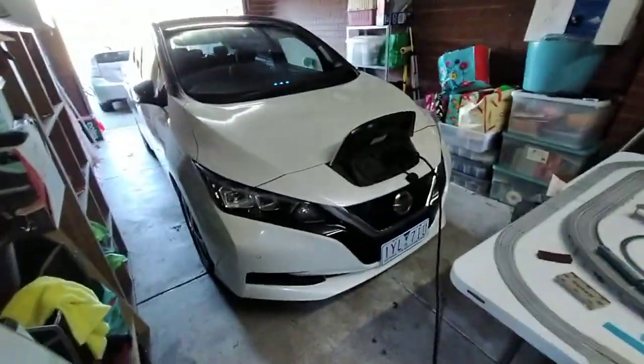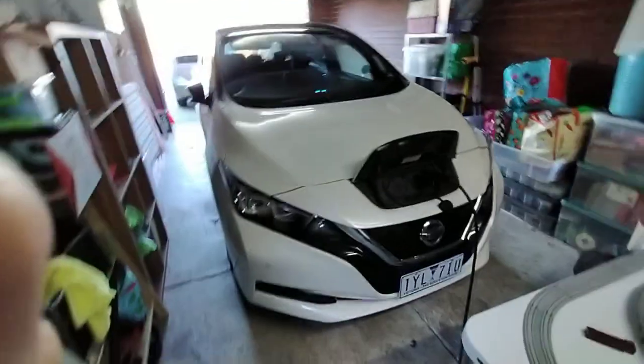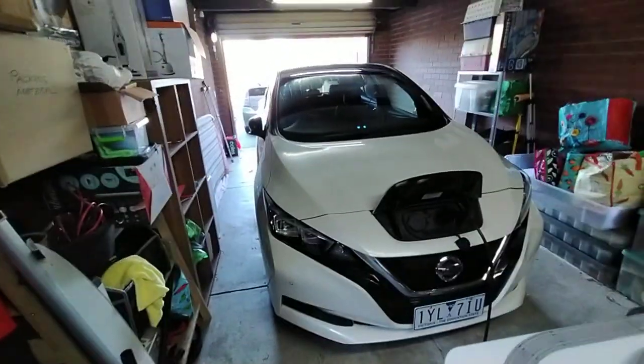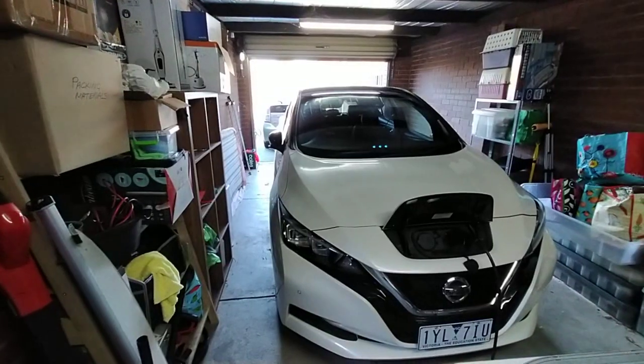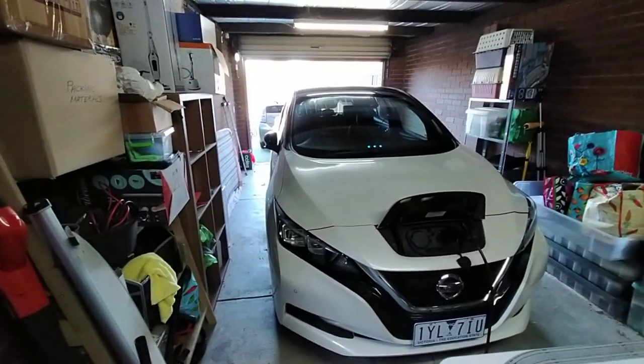It's already set up but I can unplug it and show you again. As you can see, this is my Nissan Leaf — this is an electric car. It's actually the original electric car but it's the second generation. The first generation Nissan Leaf, which looks totally different, was the first mass-produced EV.